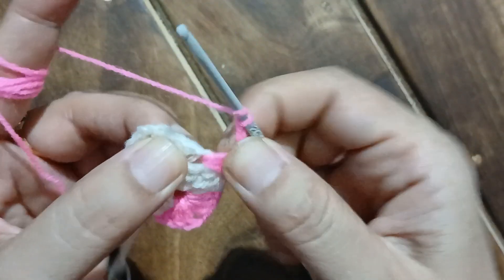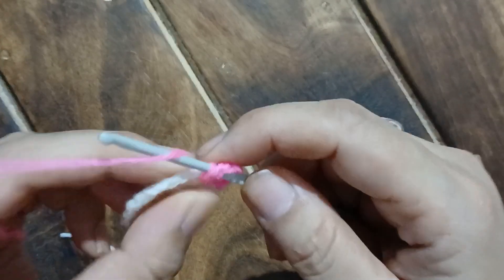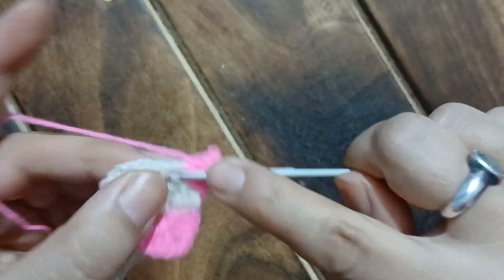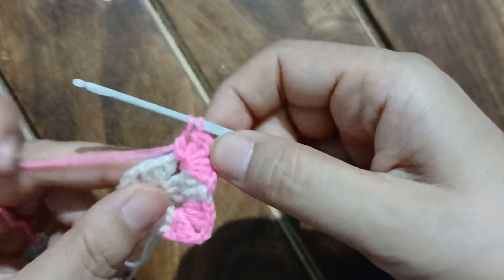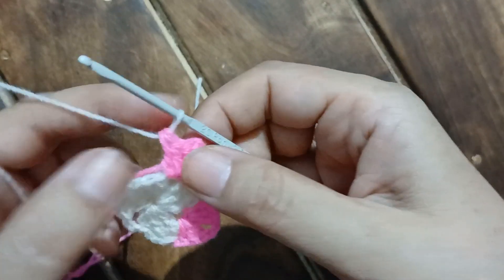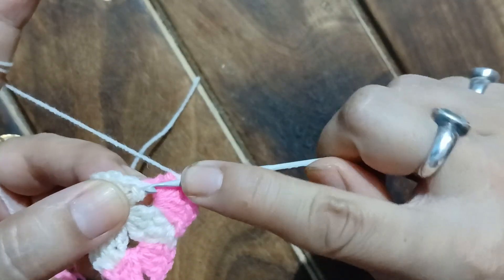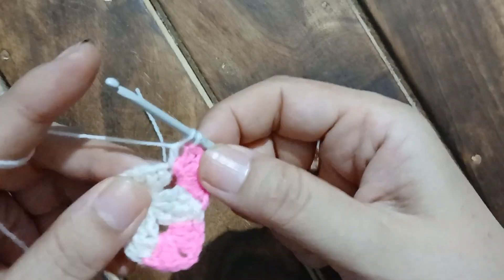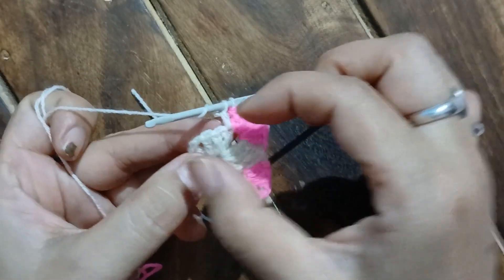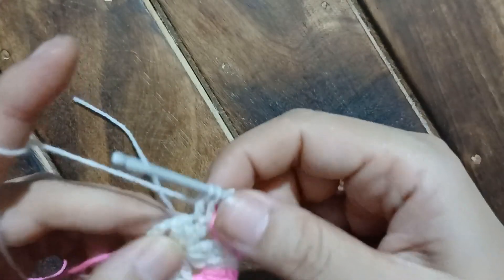We work another set of three double crochet into the chain two space — that's our second corner. The first double crochet is done, the second, and the third we are going to do halfway — two stitches on the hook. Let's pull up the white yarn and pull through the two stitches, so the white yarn becomes our working yarn. Let's pull the pink yarn slightly so the stitches fall in place. Now that's the half-done double crochet — there too we need a tapering pattern. This is the second and the third half-done double crochet.